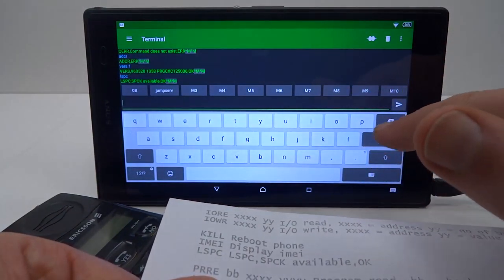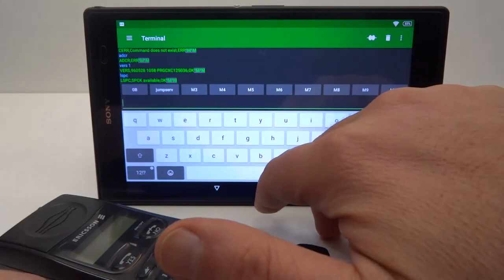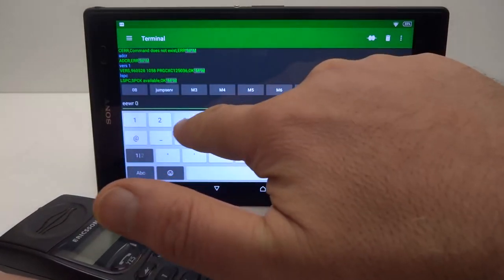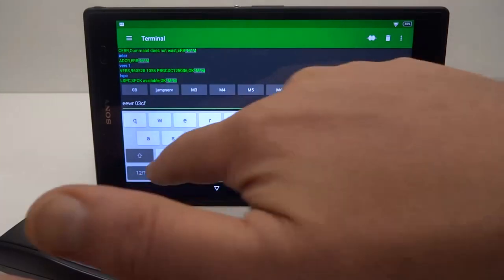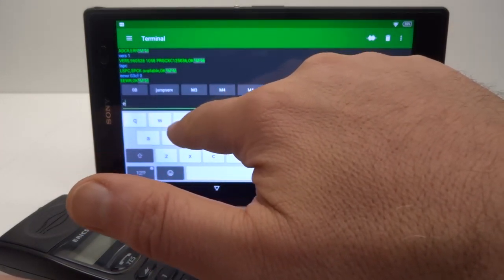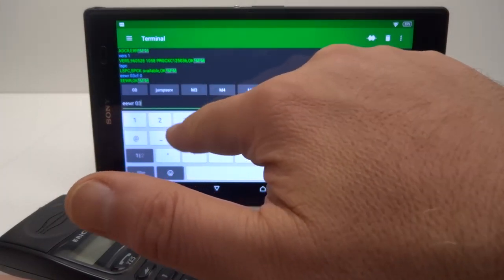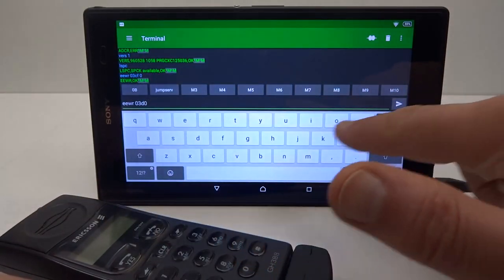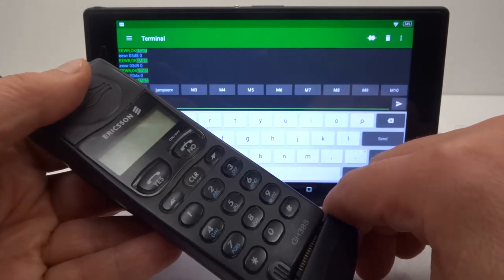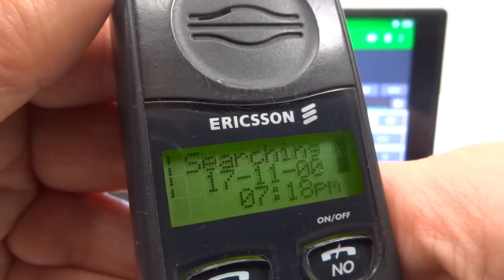Let's try LSPC for checking the locks — so service provider lock. I can now use service mode to remove the user code lock. I had a look online and there's a document that shows the user code is stored in electronic EEPROM at write address 03CF and it's 12 bytes long. So I have to go through and set 12 of these bytes to 0 — 03D0, 0 — OK, that's the 12th byte written. So we should now have an unlocked phone.